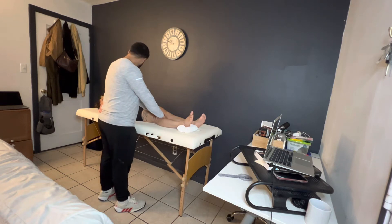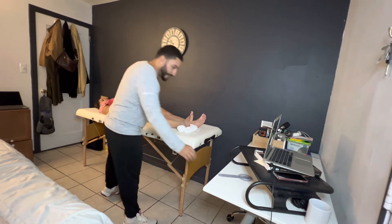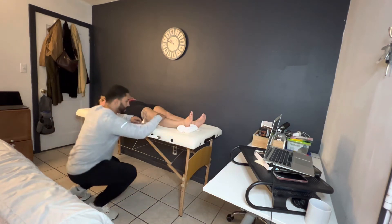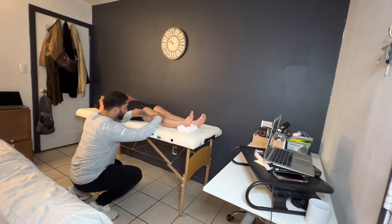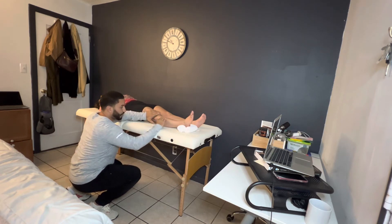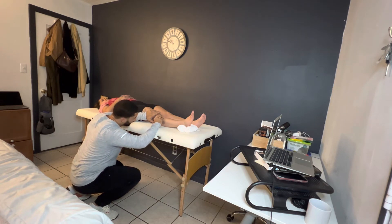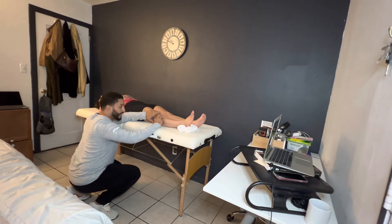Any discomfort at all? All right, perfect — relax right there. I'm going to grab my goniometer one more time. I'm going to find the same points of location on the leg, pointing my free portion to the lateral malleoli of the ankle. It looks like we have just about five degrees of range of motion in our knee.